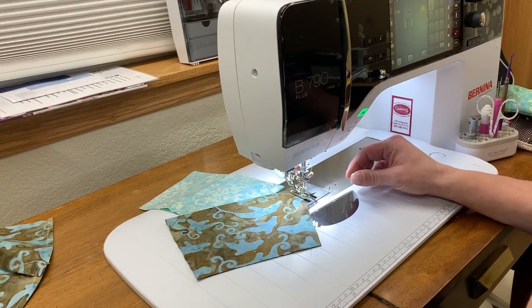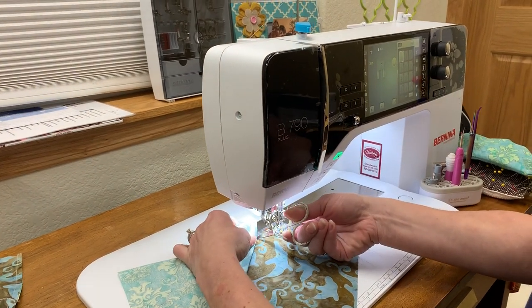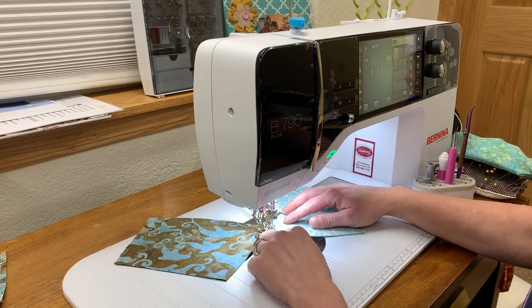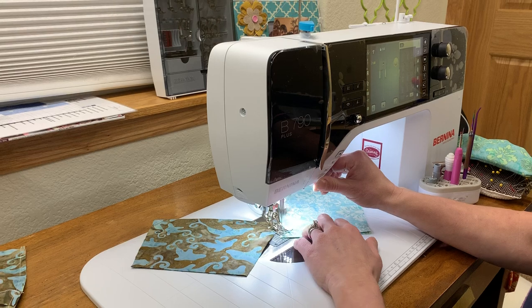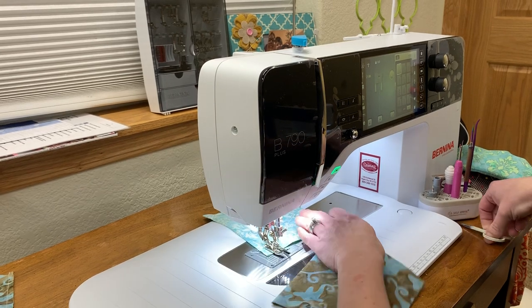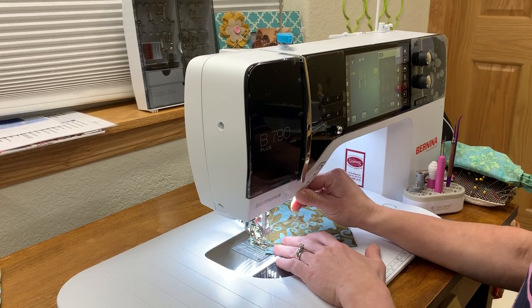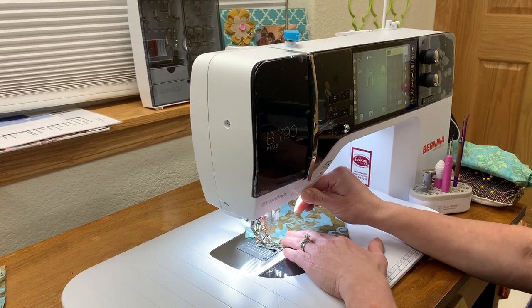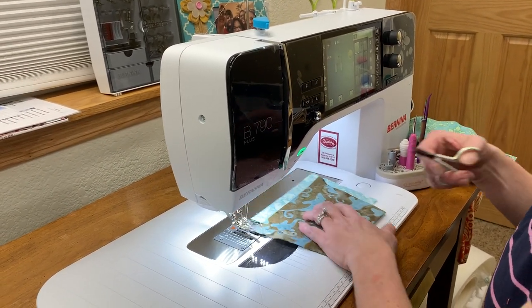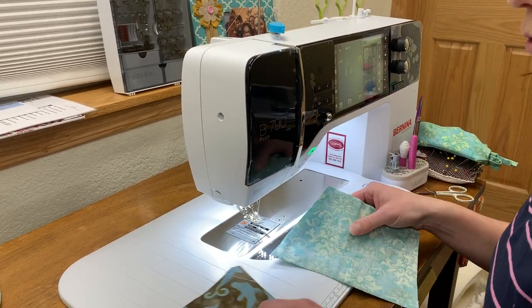I like to just give a little backstitch at the cut, just so when we're tugging on these things, they don't separate. Snip that one off and we'll go ahead and do the chin, complete with the same technique of sewing on and off.